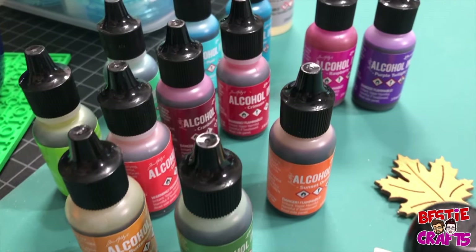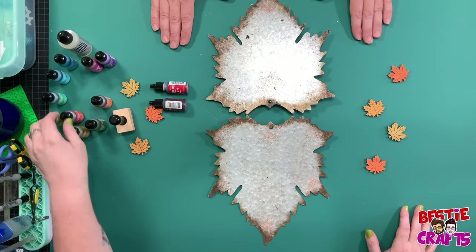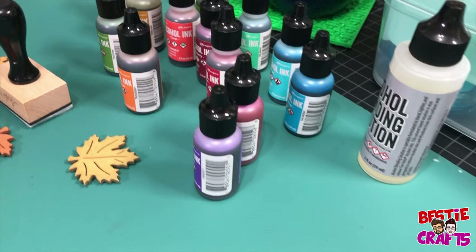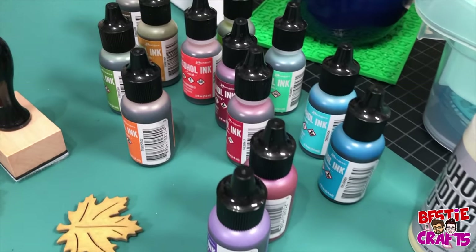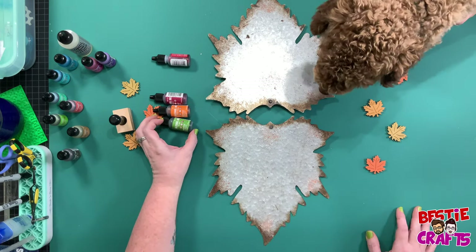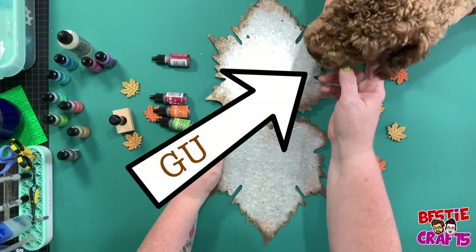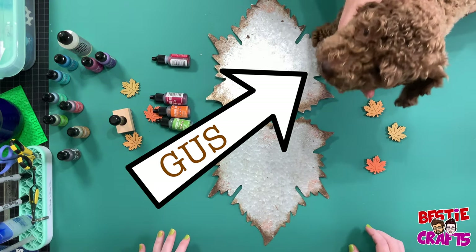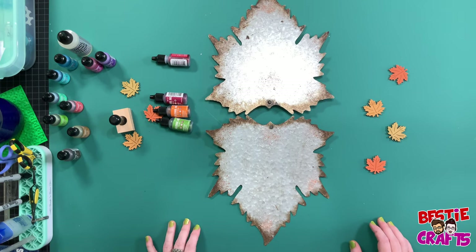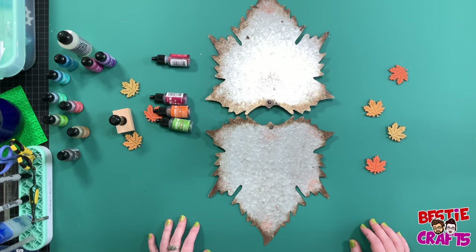So our colors of alcohol ink — we have Crimson, Cranberry, Sunset Orange. These are the Ranger Tim Holtz alcohol inks. Hi, poodle. Hi, little poodle. Say hi, Gus. He's not even in the shot. Why are you drooling? Oh my God. He loves us. Maybe you gotta vomit. We better let him out.